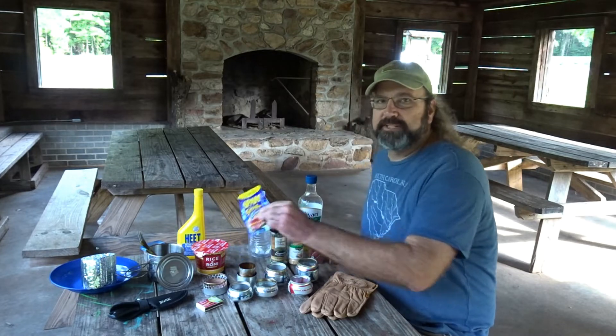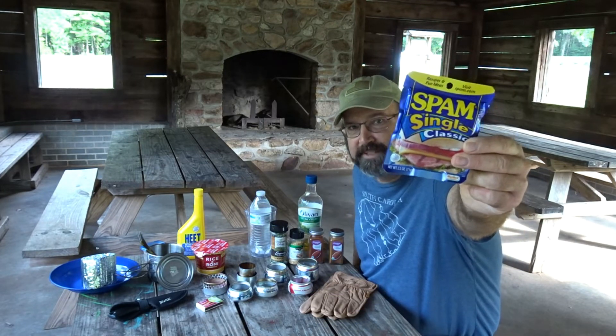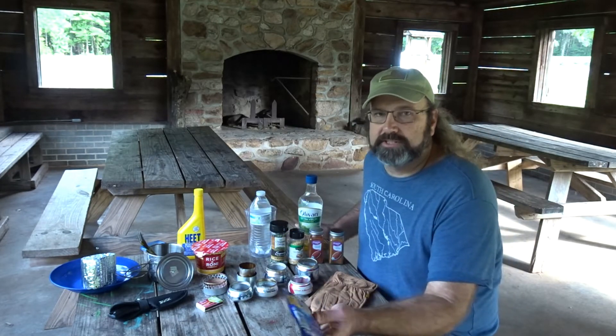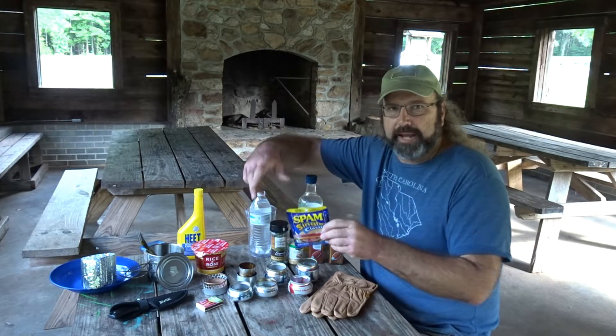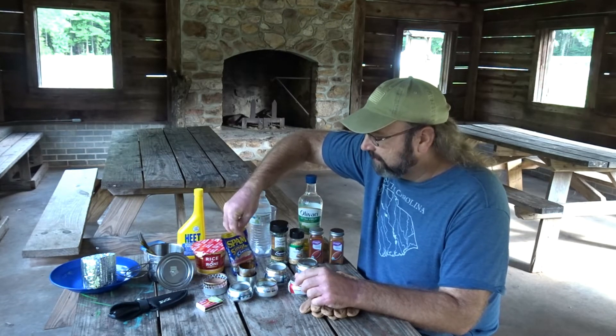Now we're going to make it ham and cheese rice with a little trail ham — a little Spam. And if you want, you could use a sausage stick or some shelf-stable chorizo or whatever else you want in there, a little bag of chicken. You can do what you want in your cheesy rice.